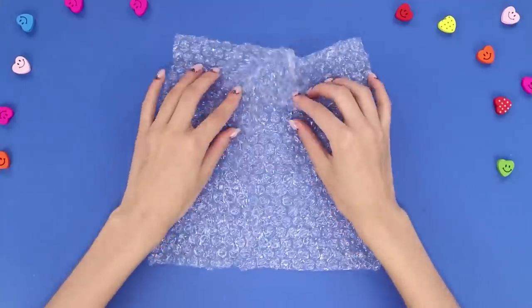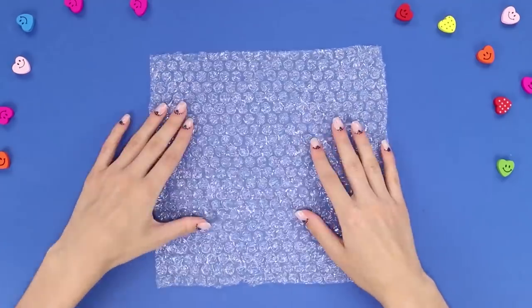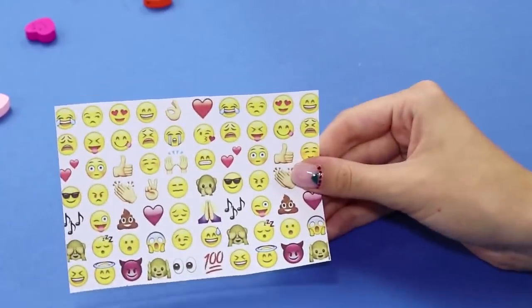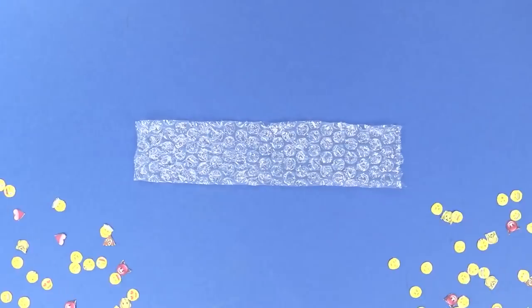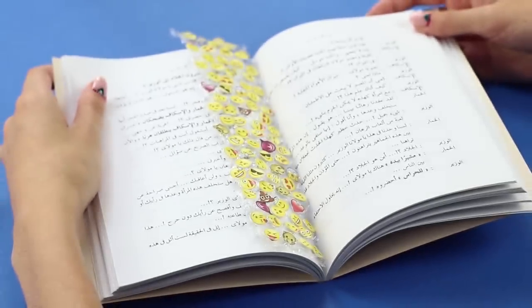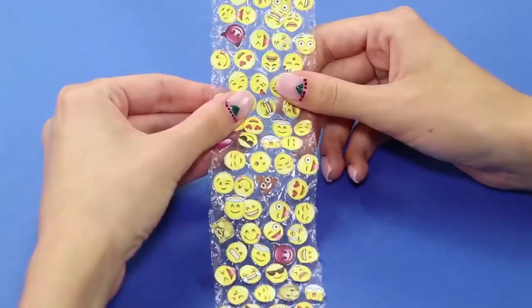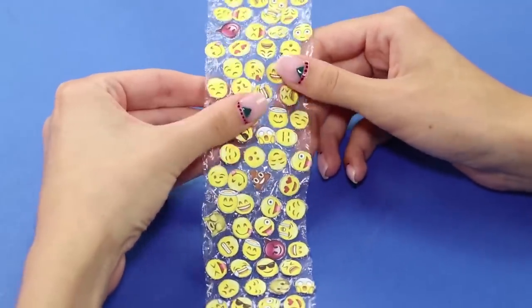For the next life hack, you need a piece of bubble film — cut off a strip from it and decorate it with emoji stickers. Cut out the emoji and attach them to the bubbles. Such a fun strip can be used not only as a bookmark but also as a fun anti-stress toy. You just feel like you need to press on those funny faces.